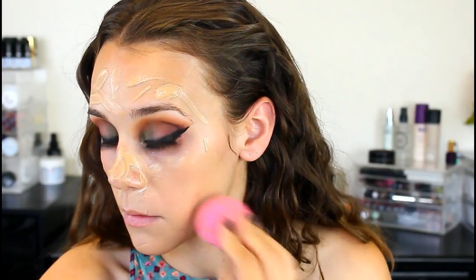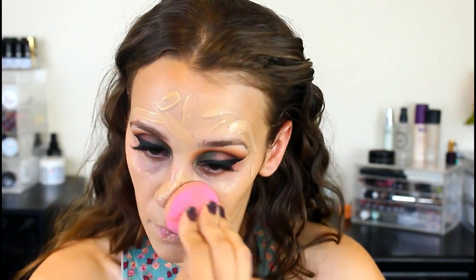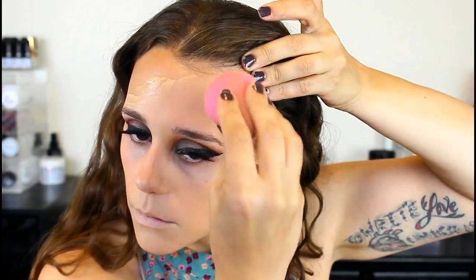Wet n' Wild makes vegan foundations and it's such a good foundation — it's a cult favorite. It has a little cruelty-free bunny right on it. I'm going to go ahead and apply this with a sponge today because all my other brushes are super dirty. I'm just taking a tiny bit more to cover this blemish right here because it is not going away.